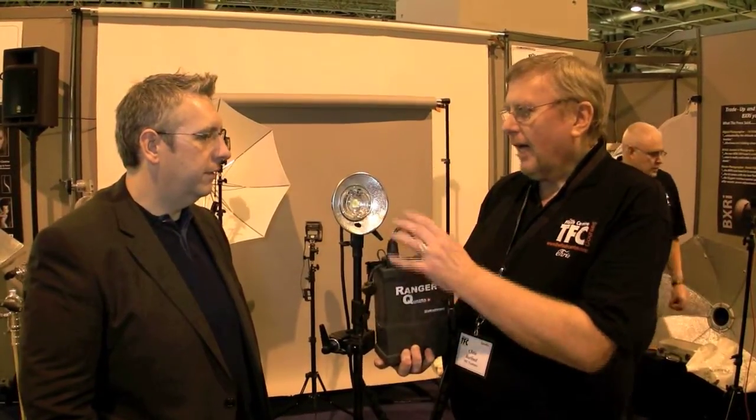And if you use the A head — this is just the S head, but we do an A head as well — which is the ultra-fast head on the lower output socket, then it will give you up to 1/6000th of a second flash duration.